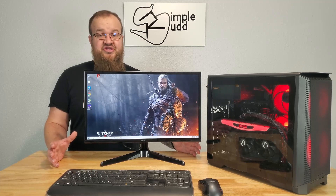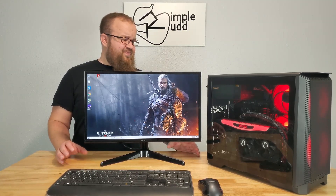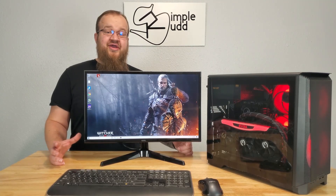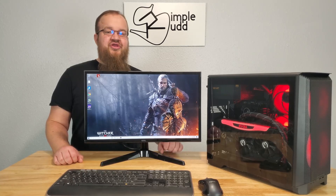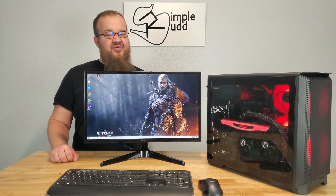There shouldn't be a drastic temperature difference in my room when I'm running these tests, but it's not saying that there's not going to be a couple degrees difference. From here, I need to go through, put it in the horizontal, give it that test, and when you see me again, it'll be results time.